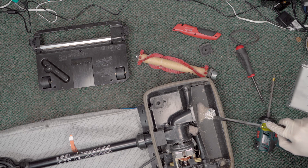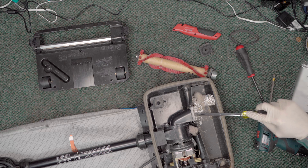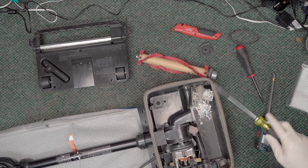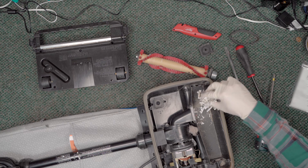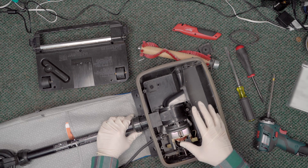Now let's check out the clog. Going in here, we've got some shredded paper — so somebody was doing some paper shredding. That's all here in this inlet, so hopefully that's it. Somebody just tried to take in too much compacted trash at one time.